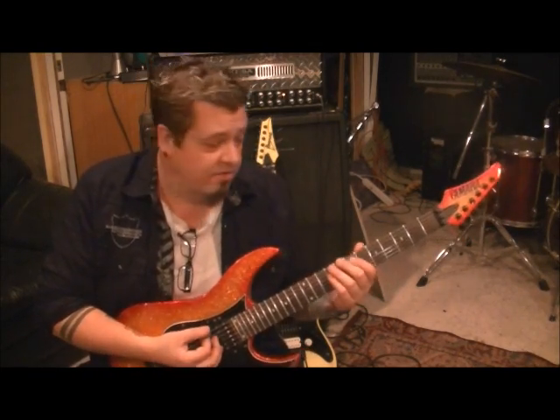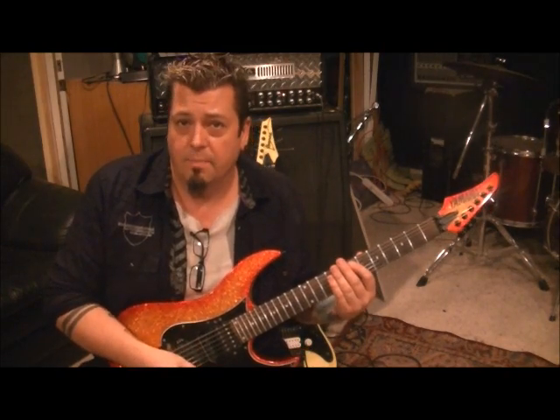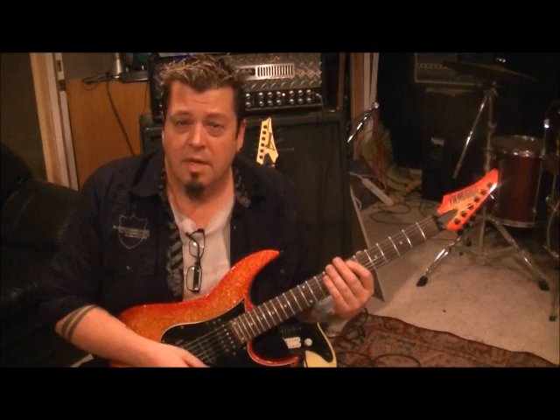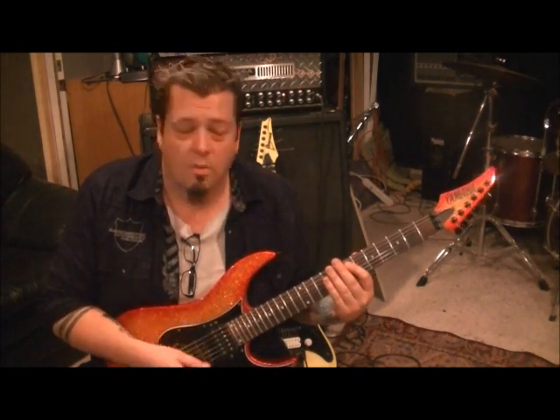The picking pattern is: down, up, down, down, down, up, down. The picking is important in this stuff. You don't want to do three downs — it changes the whole feel of it. If you're a metal or rock player, you want to get used to that anyway. You want to get used to alternate picking; you don't want to down-pick and never use alternate picking.